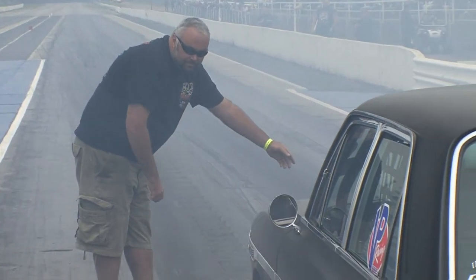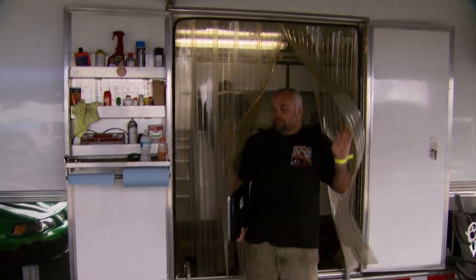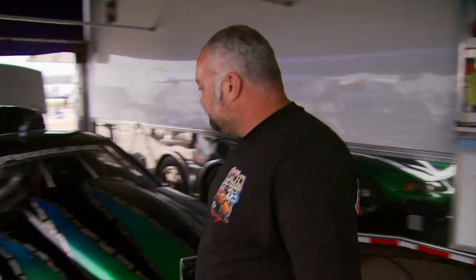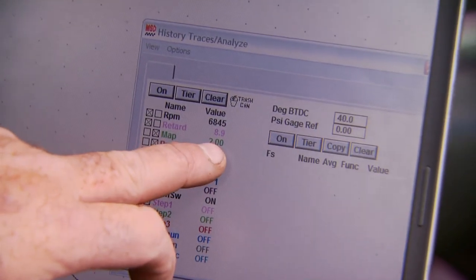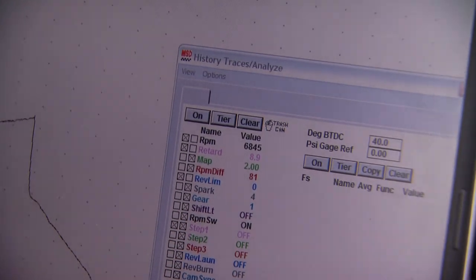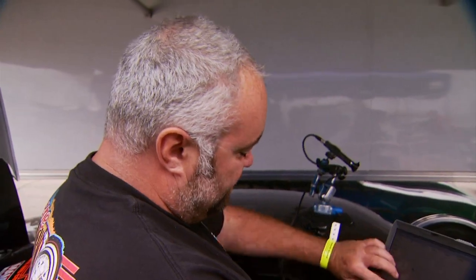He makes sure they turn the data loggers on, and if there's a problem on track he can address it when they get back to the pits. At 1.5 seconds into the run, he had 9 degrees of timing pulled out. Right there the converter locks up, it wants to shake the tires, then it gives full timing and just swings up the graph. There's a big learning curve for a lot of guys with these turbos — driving and staging, that's the toughest part. You've got to have really good brakes, the motor tune-up's got to be spot on, and the motor's got to be healthy.